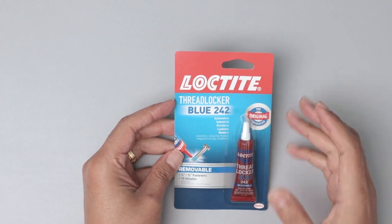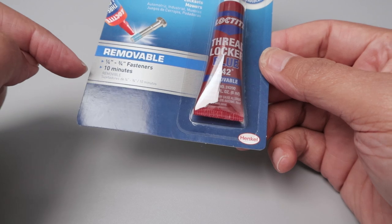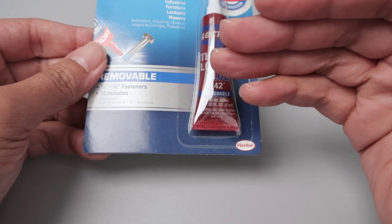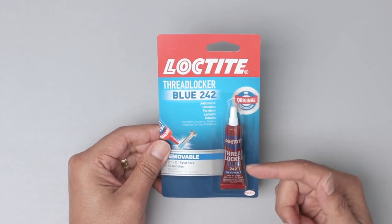So if you want to lock something, you just need to use this one because you can remove it later. As you can see here, it's removable and you can just apply and it acts after 10 minutes, and you can remove it without heat. With the red one, you need to heat it to remove it. And this one is different.